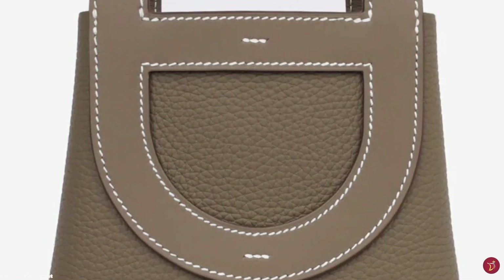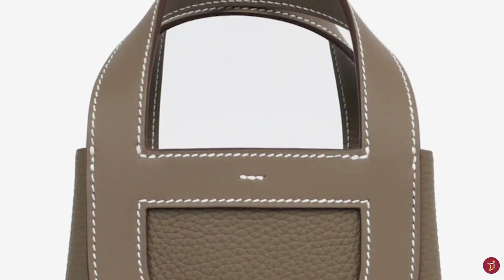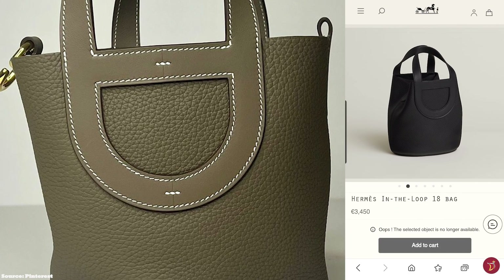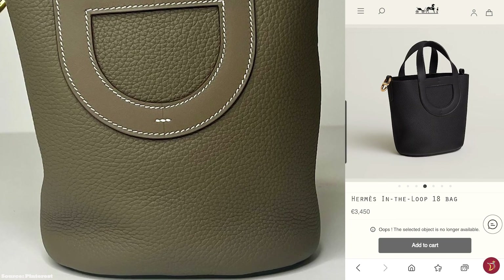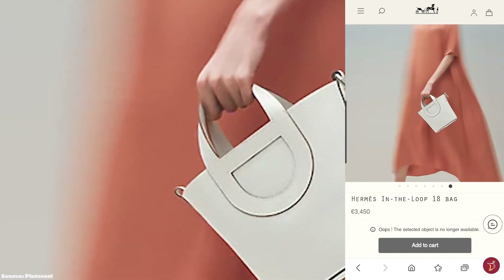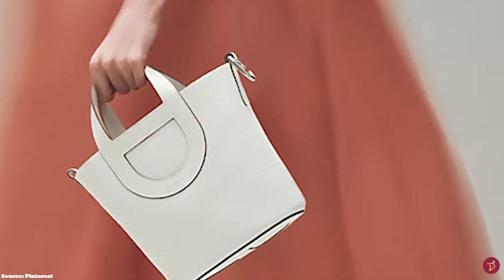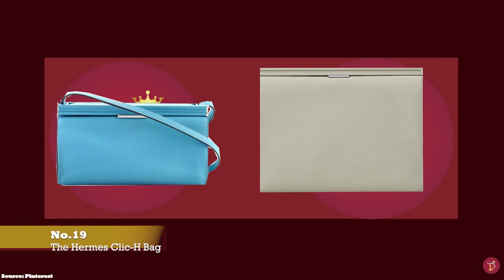The Hermes In The Loop bag is a practical, modern, and understatedly stylish everyday bag, perfect for all your casual outings. It can be worn in hand or on the arm, open or closed. The bag showcases Hermes' premium craftsmanship and artistry and exudes a cool and chic appearance, making it a pleasure to carry. Prices for the Hermes In The Loop bag start at approximately £3,000 for the size 18.